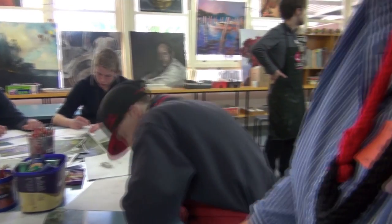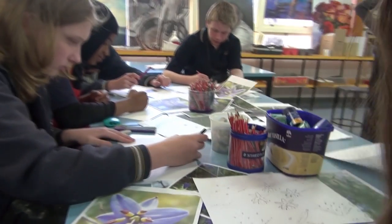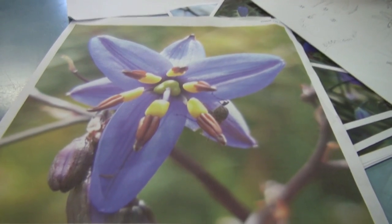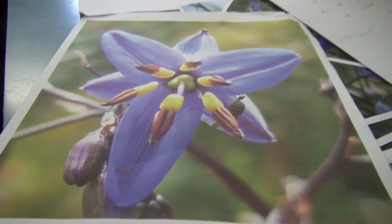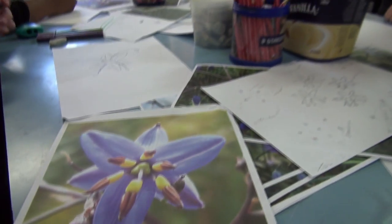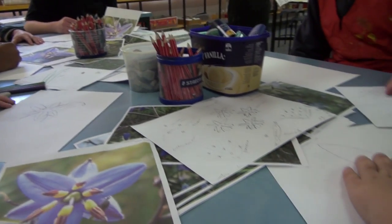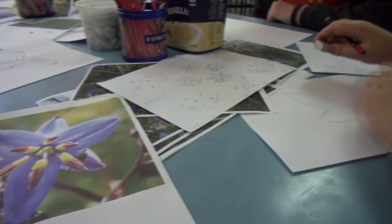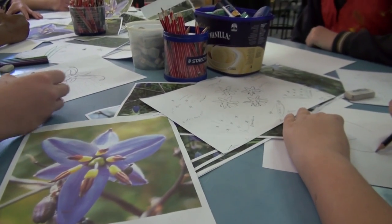Let's see what the students are doing then. They've taken a photograph of the Dianella, so we've got photographs of the Dianellas here. We're thinking of how to stylize them and draw them as stars, Dianella flowers, and the girls' faces to go on to the centre of the canvas.